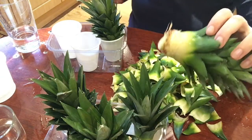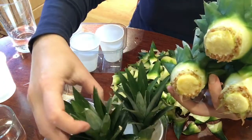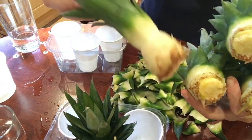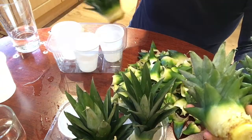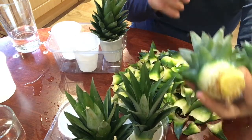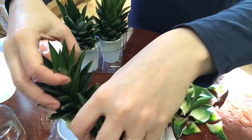I've finished peeling and as you can see all five of them have roots on the bottom. I decided not to peel too much because the bottom leaves are a great support for the whole plant to stay just touching the water and not going too deep.